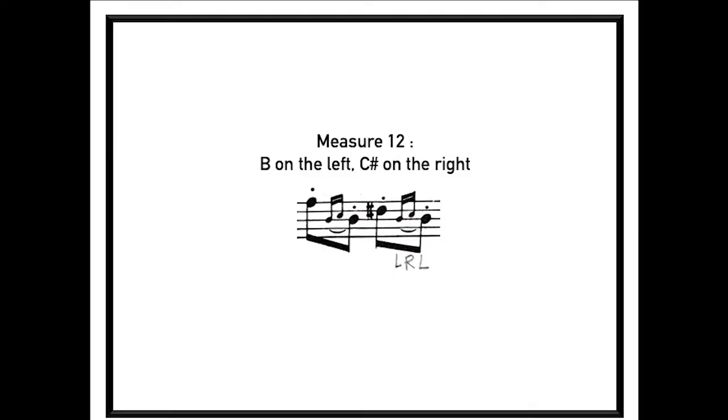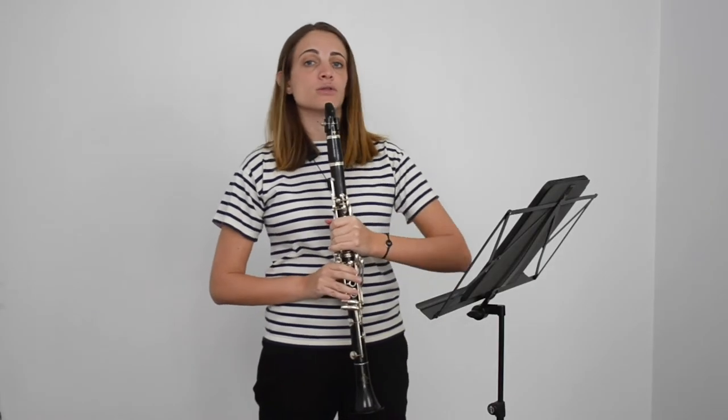Next, measure 12. Here again, D sharp on the right — so the note after B is going to be on the left, the C sharp on the right, and the B on the left again.